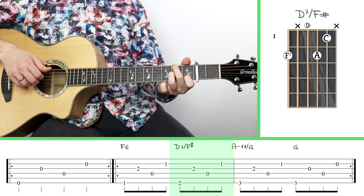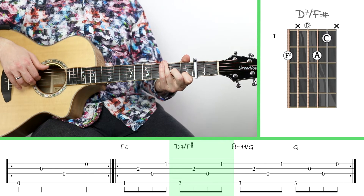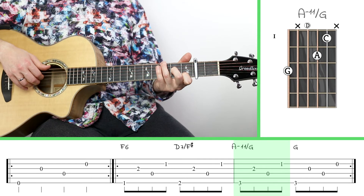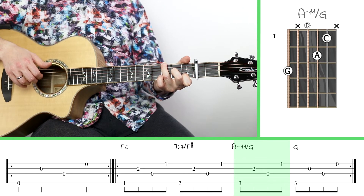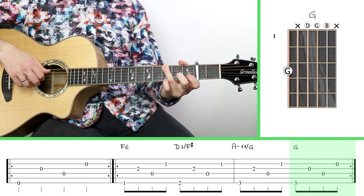From there, I can keep my index finger on the first fret of the second string, but I'm going to lift the other two up and swap them to go to my A minor 11 over G. So now I've got my middle finger on the second fret of the third string, and my ring finger on the third fret of the big string. The next transition is fairly easy — just keep your finger on the third fret of the big string and lift everything else up. That's the fourth chord, G.